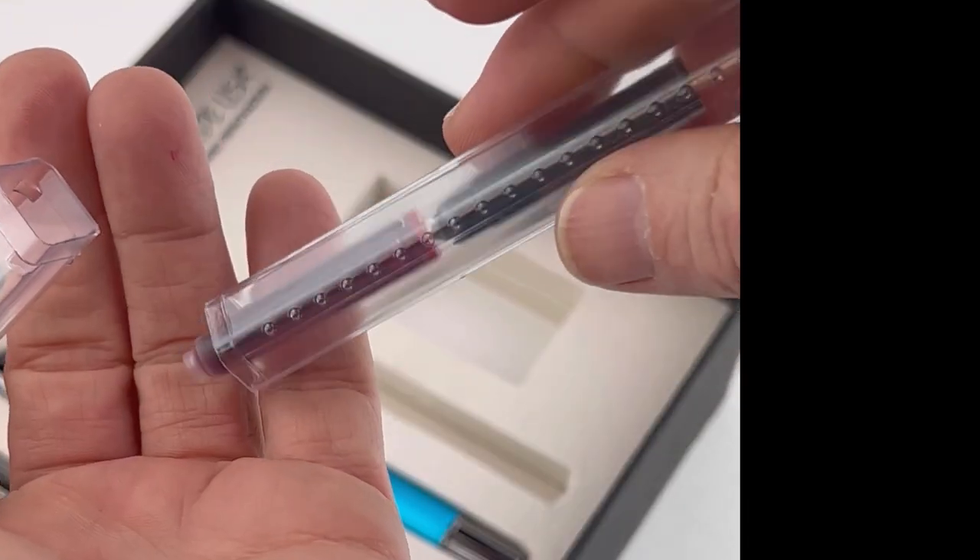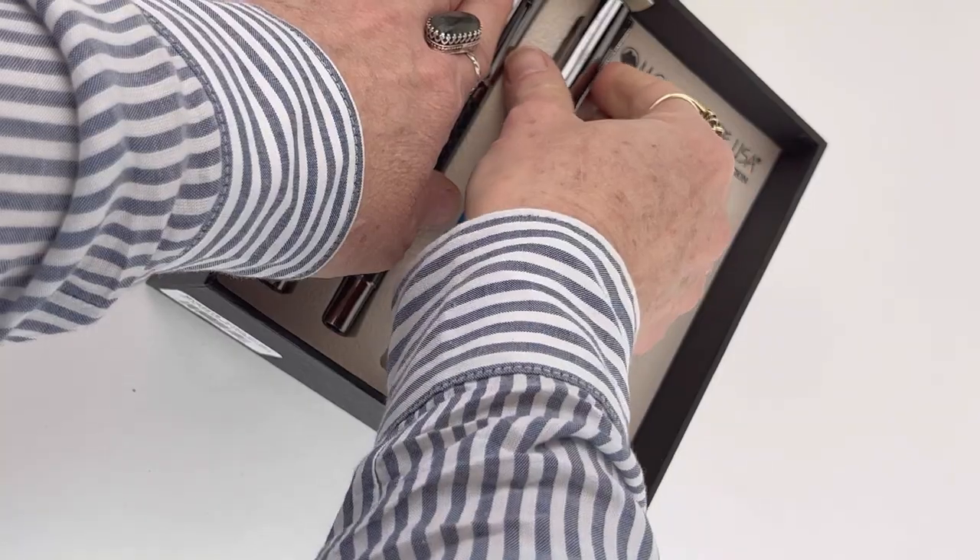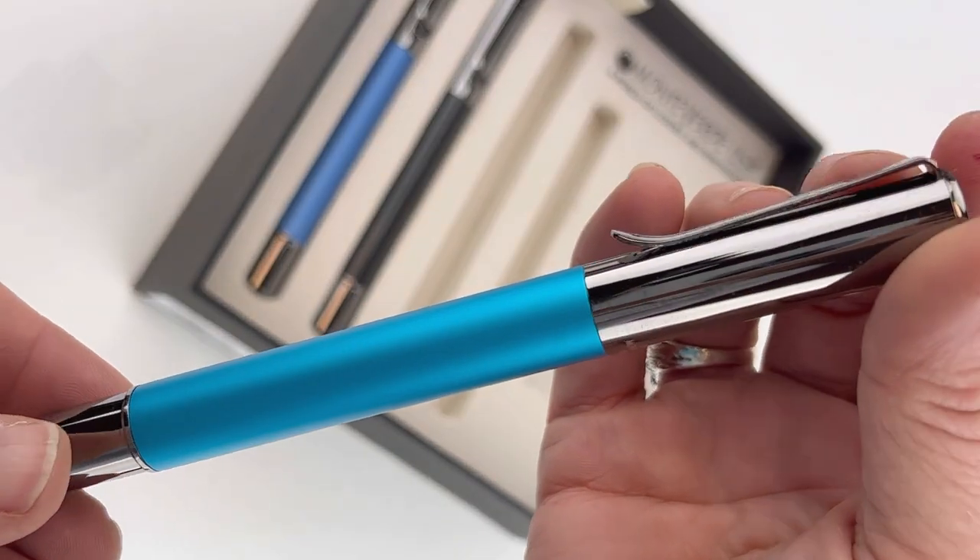Today we're going to do an unboxing of the new Mane Verdi Ritma Fountain Pen Gift Set. And these gift sets are amazing for a few reasons.